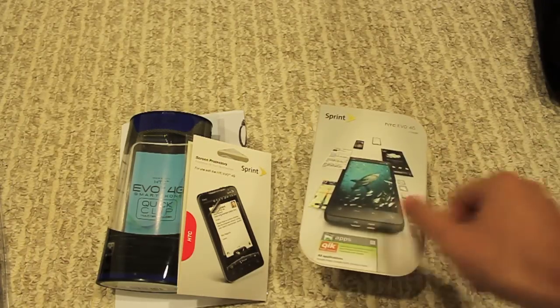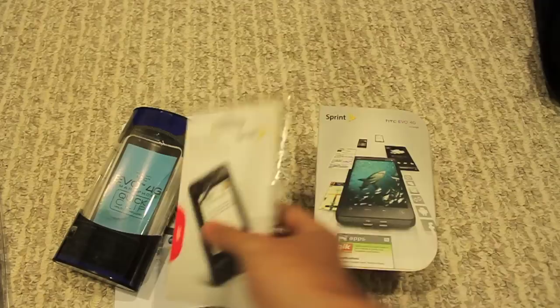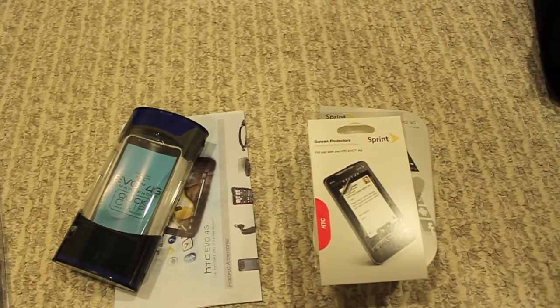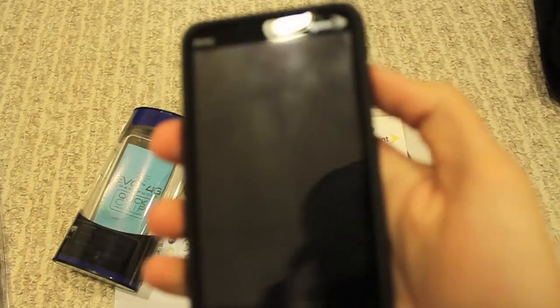Just pulling out the receipt from the box here so I can give you the exact prices of what I got this stuff for. I bought a pack of screen protectors from Sprint. I didn't want to go with the Zagg ones on this — I just wanted to go with the Crystal ones. You really can't tell it's there.